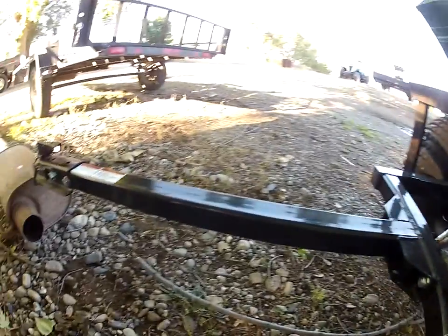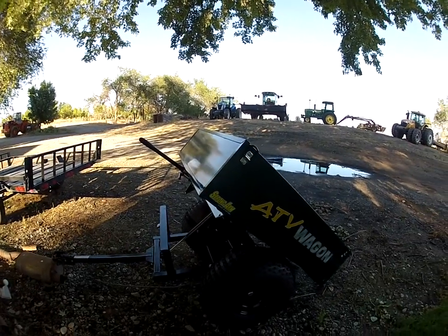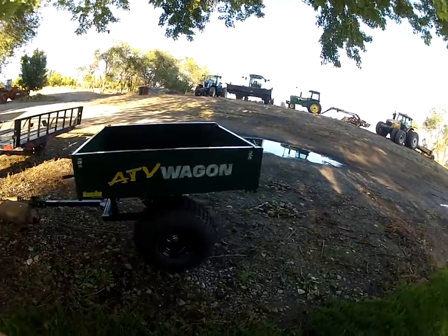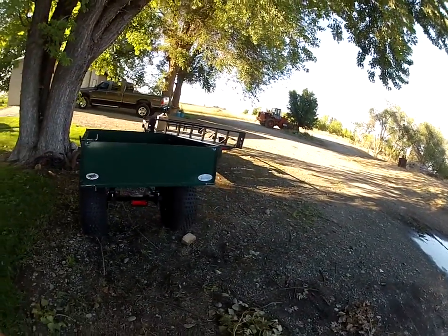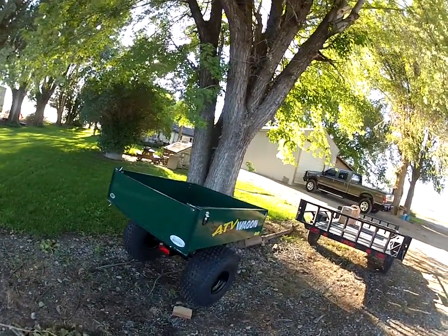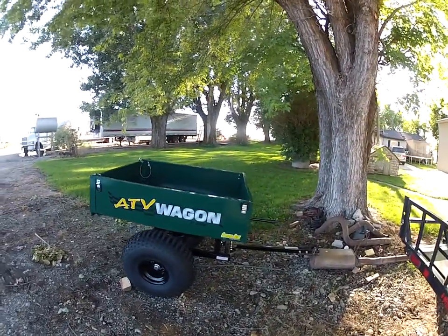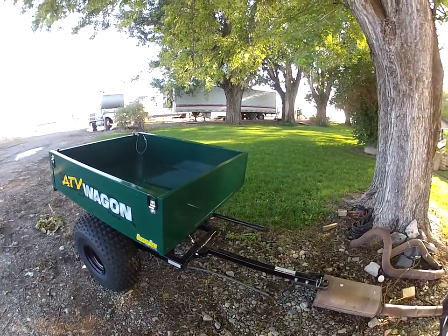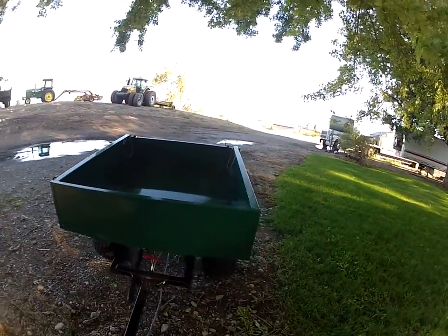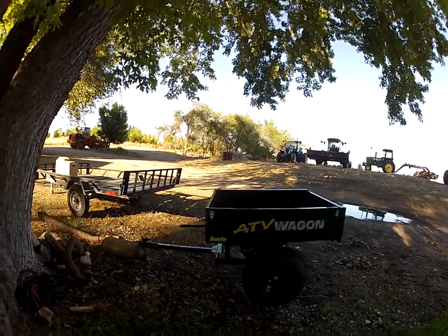So other than that, this is the ATV wagon — Brzozki. The colors are red and green; I picked green. Not a professional review, but there it is. I think it'll work good for the farm — a little rock picking and hauling brush around the yard. May even take it up camping and pack into some areas you can't take a camper or a pickup. I think this thing is rated for eight thousand eight hundred pounds minus the weight of the trailer, which might weigh two or three hundred pounds at my best guess. Hope it helps some of you out that might be looking for an ATV trailer. Thanks for watching.